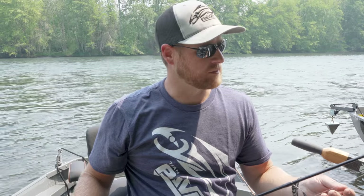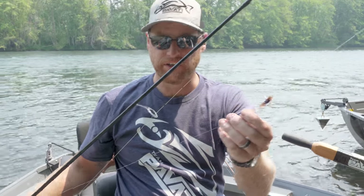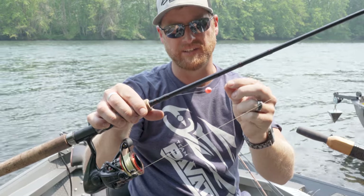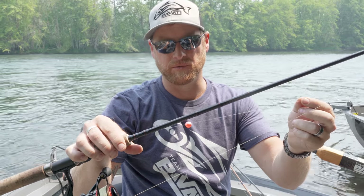Hey, what's up everybody — Zach with Favati Marine, out here to show you my favorite steelhead setup for the Rogue River. We got a hand-tied ugly bug fly here with a little bead dropper. I'm gonna show you how to tie this bead setup. The nice thing is, once you tie it, you never have to worry about it sliding down your hook — it stays in place.